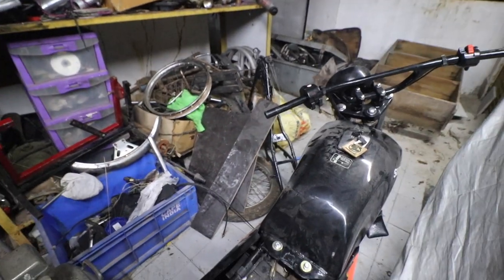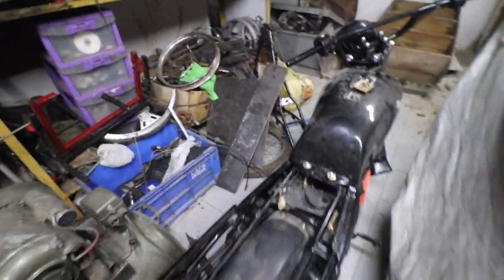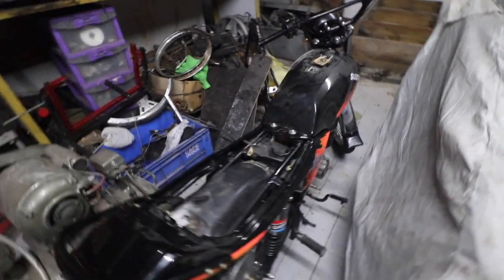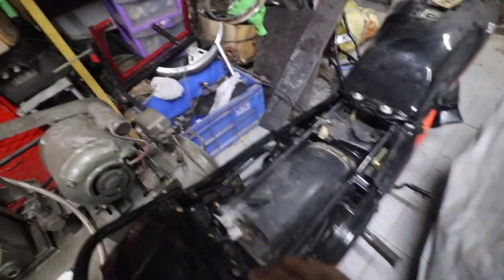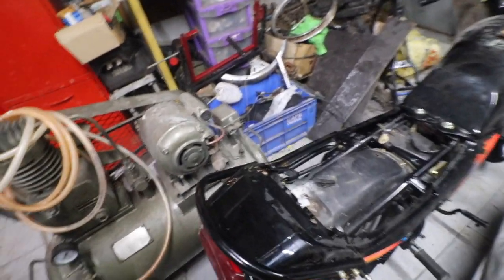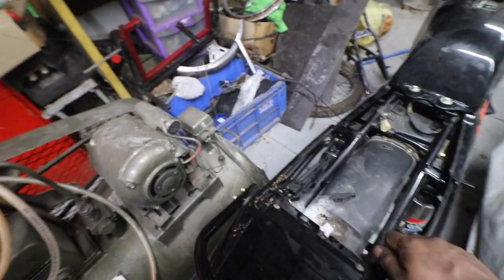I also have to get the grips, which I couldn't get today because today was a holiday. The bike needs a wash, plus the engine needs to be completed. The body panels are fixing nicely — there are a couple of tabs missing.